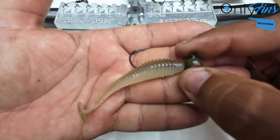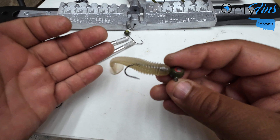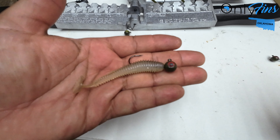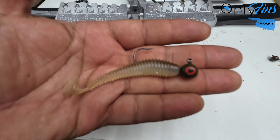Put your swim bait on there, you're good to go. Look at that — what bass is not gonna want to bite that? That's a nice bait right there. Tell me what you guys think. I'm Jake from Purely Fins Bass Fishing in Oklahoma — I'll catch you on the next one.